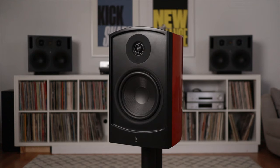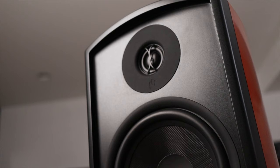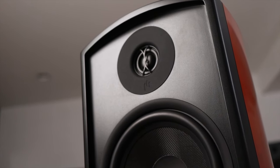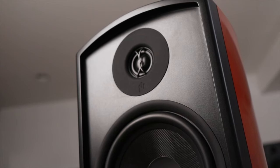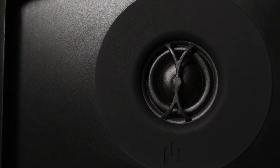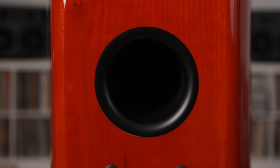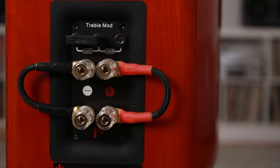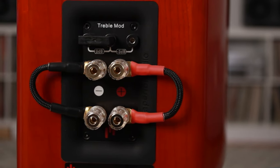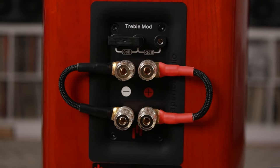The surrounds are the Verus III Concert bookshelves. If you've seen my video on those, you know that I gushed about these speakers and the expansive sound of them. These speakers are a two-way rear-ported speaker. They feature the same tweeter and bass driver. Around the back, you get a large bass reflex port that sits above two sets of five-way gold-plated binding posts, plus a treble mod that allows you to reduce the treble response by 3 decibels.